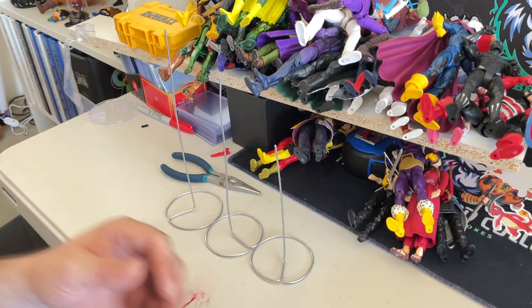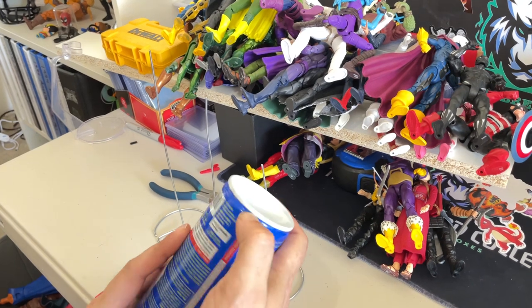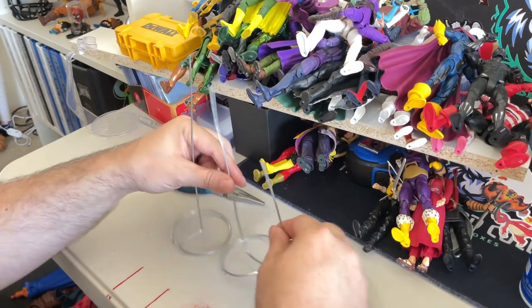You'll need a standard-size air saw kit — just a can of canned air. A can like this that has a lip on it is going to make this a lot easier. That lip is how you're going to create the base, and I'll show you how we do that.